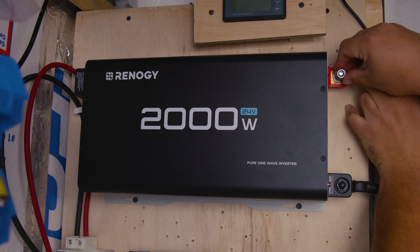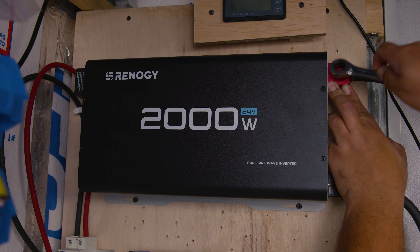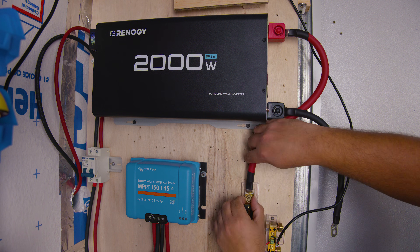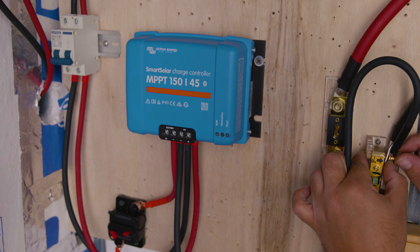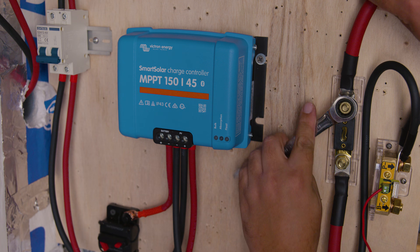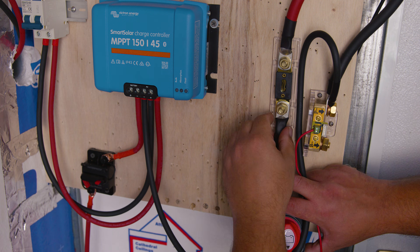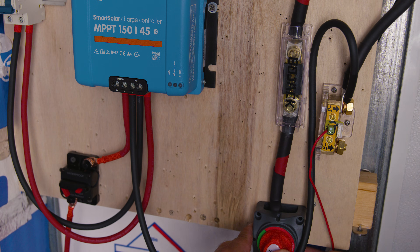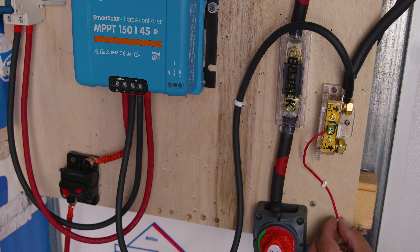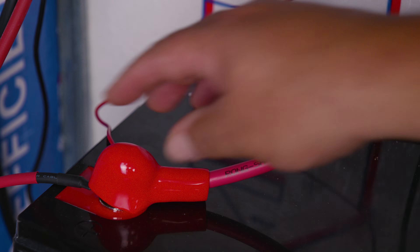We're now removing the old inverter for the new one. First we removed the wires — on the positive side it goes from the inverter, through a fuse, then a battery switch, then to the battery. We also removed the negative wire going to our battery shunt. A pro tip: always have fuses, breakers, or switches in your system. A battery switch lets you work on the inverter without disconnecting anything else. Check our initial solar system kit install video for fuse, breaker, and switch placement guidance.